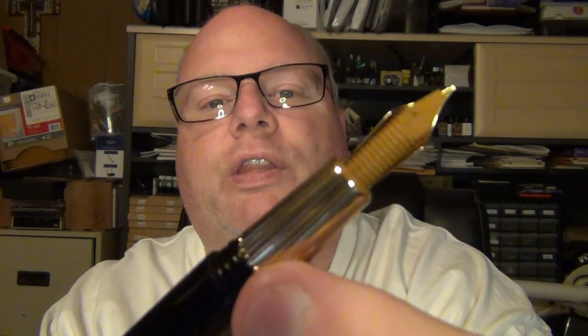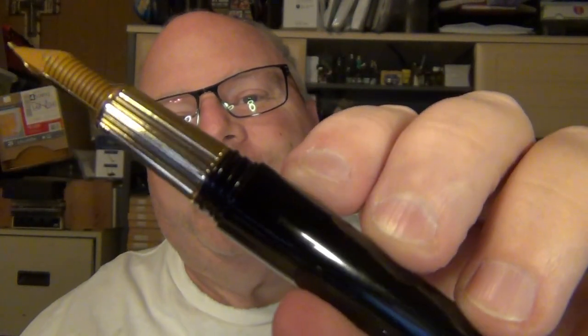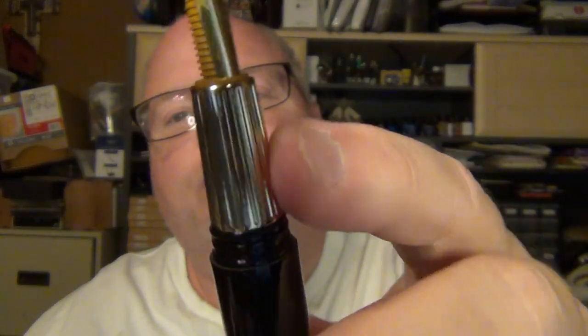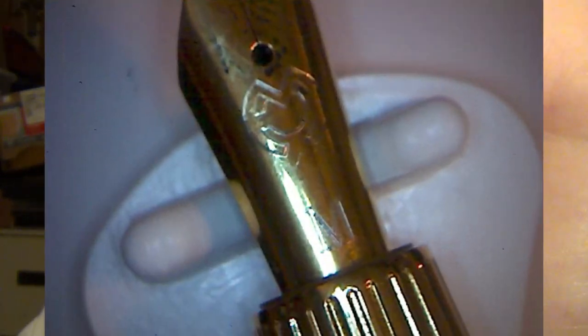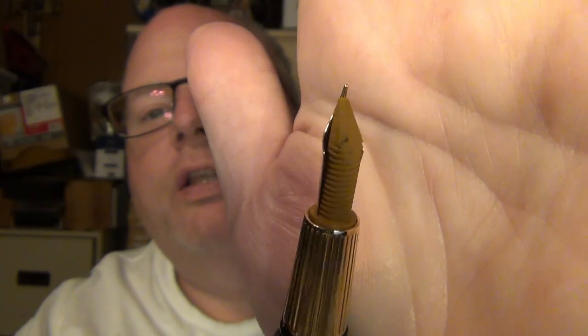Looking at the pen itself, you've got a resin barrel that tapers down fairly nicely — a black 'precious resin,' as they actually call it on their website. The screw threads are right there on that resin, rather than being on brass. If you like sections that are metal, you're in luck; if you don't, you're not going to like that so much. But you do have some nice deep grooves on that section. You've got a gold-plated or gold-toned steel nib and a little ebonite feed.